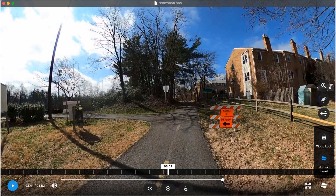So let's go through the process of uploading some footage to Google Street View. The other day I went out and captured a section of a trail in Arlington, Virginia that is currently not on Google Street View.